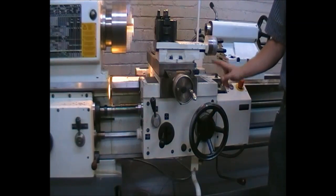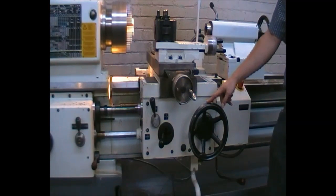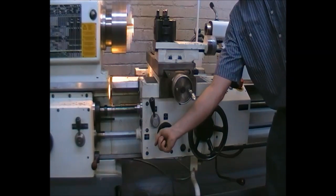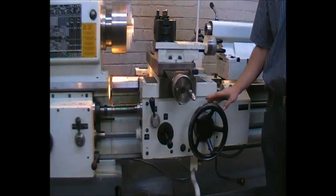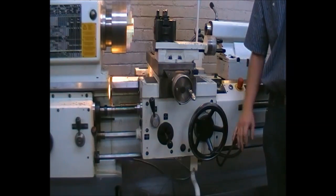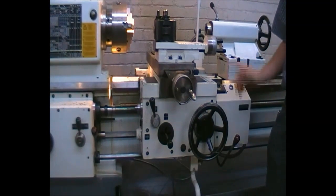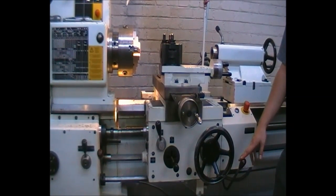Please note — if you are using the automatic feed as it is running, disengage the automatic feed first, ensuring the machine is at a complete standstill movement-wise. Then only turn off the lathe. This will ensure the part does not jump into the machine and no parts of the chuck, machine, or person get hurt.